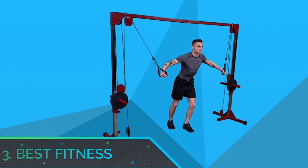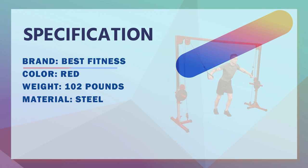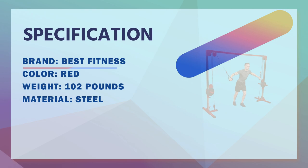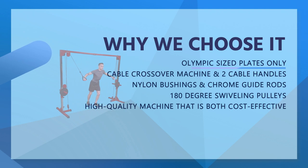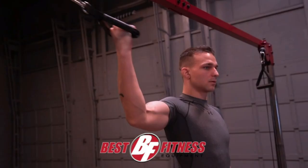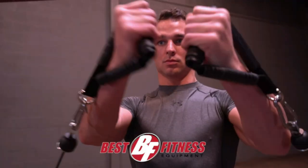Number 3. Best Fitness Cable Crossover Machine for Home Gym. The Best Fitness BFCO10 Cable Crossover is a versatile and reliable machine specifically designed for use in home gyms or garage gyms. This cable crossover machine allows users to access a near-unlimited number of high and low pulley exercises while working every major muscle group.